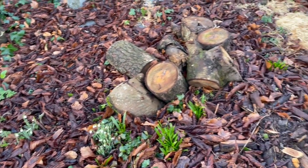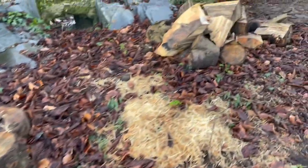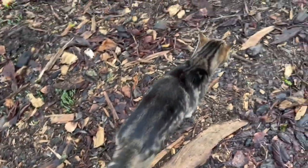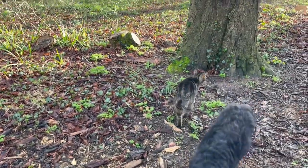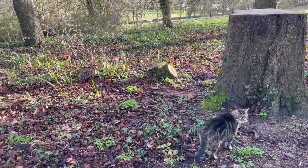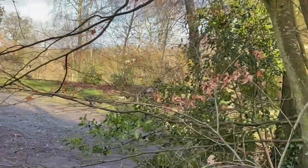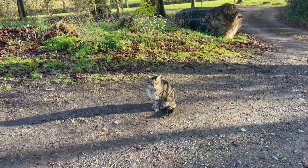This is firewood a friend is coming to pick up, and another pile of firewood another friend is coming to pick up. Are you going to help, Oven Mitt? Maybe Oven Mitt will help maneuver the log over there to a new location. Well, that was fun, wasn't it?